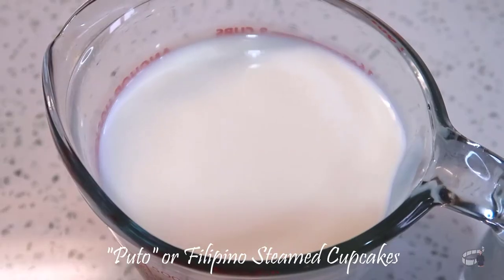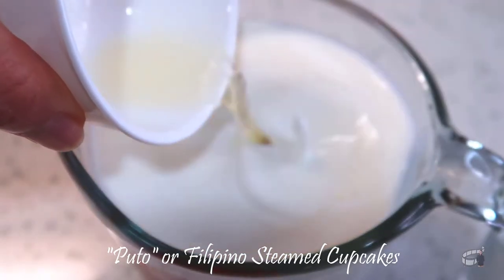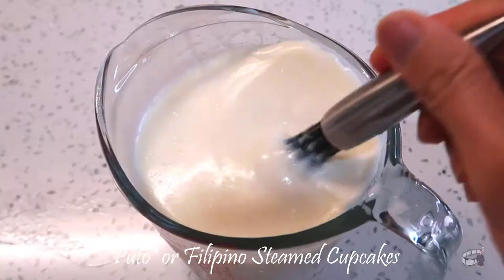In a separate bowl, combine all the wet ingredients — milk, egg, and melted butter. Then mix well.